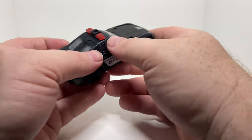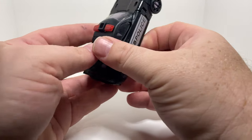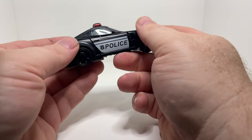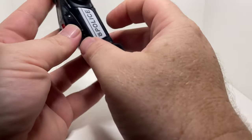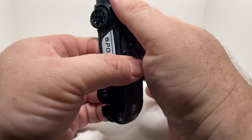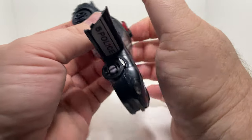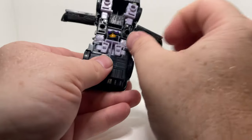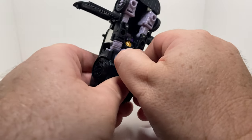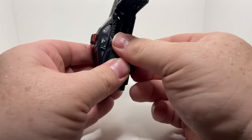Let's get this fella transformed, shall we? We can see how he looks in robot mode. I don't know if I do the official way for going into robot mode, but this is the way I do it. I just pop open the doors. These are some really tight joints on this fella.